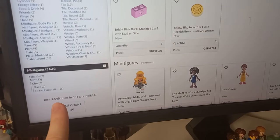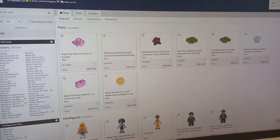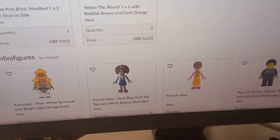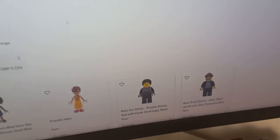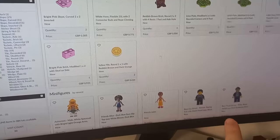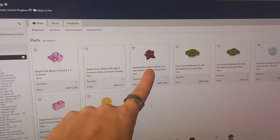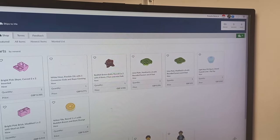I always leave a review when I've bought from a store. You can see down the bottom left I have a total of 1,545 items in 384 different lots, so there's a few different things to pick from, including five minifigures along the bottom. The flat cap on the right is a really cool LEGO piece, and if you're trying to collect all these spacemen, they're only about one to two pounds each.